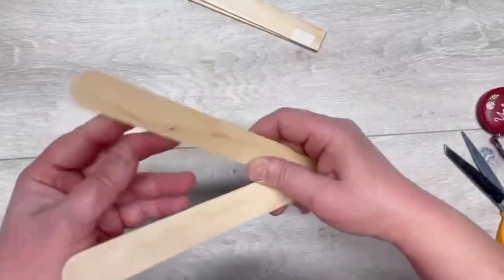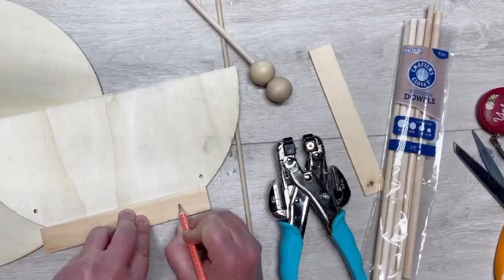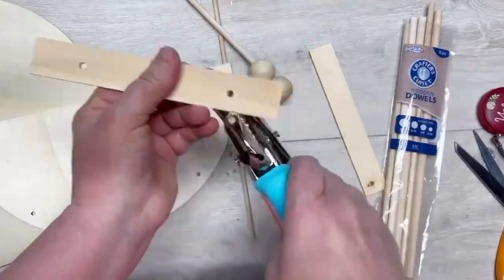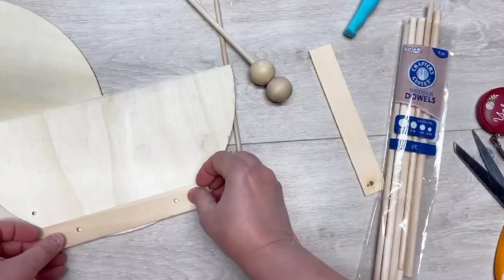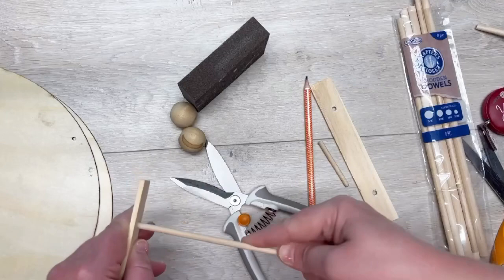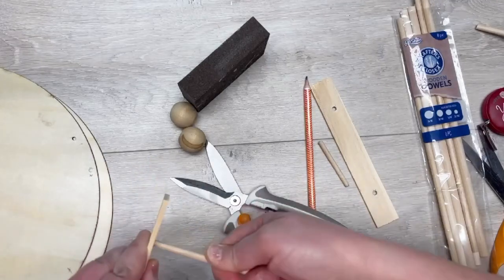Then I have two paint stirrers that I cut to seven inches. I figured out those little craft sticks work great. I'm going to mark where I want to have some holes — see how I'm marking that. I use my crocodile tool and pop a couple holes in it.